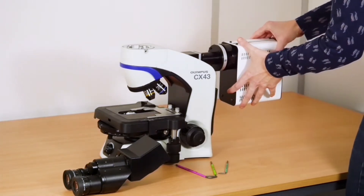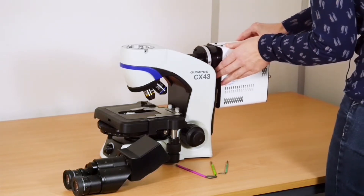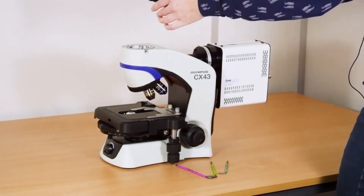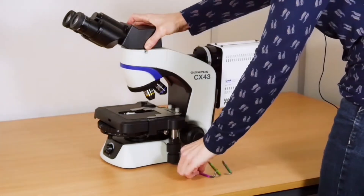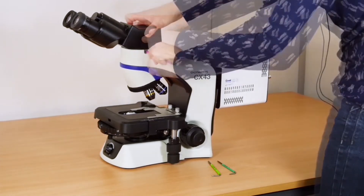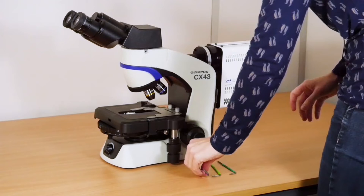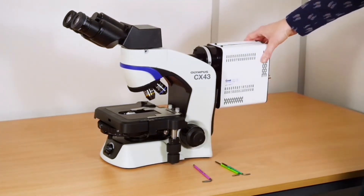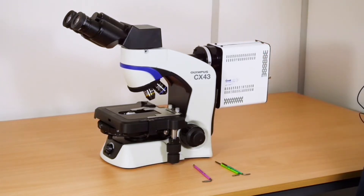Once that is tight and fully secured, reinsert the adapter and place the eyepiece. Once you have connected the power and the control pod, you are ready to go.